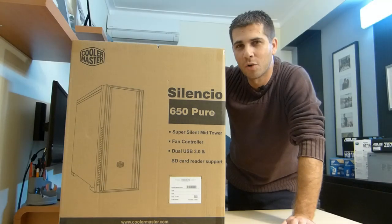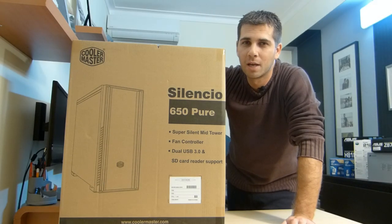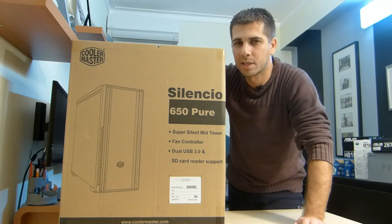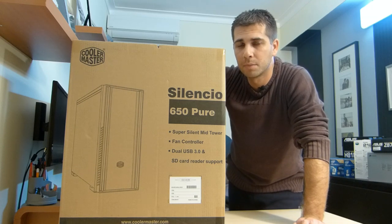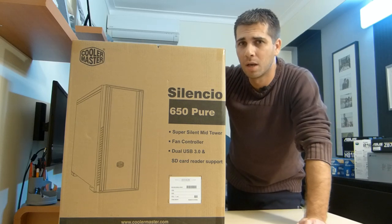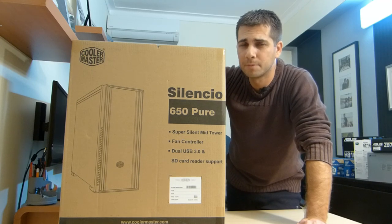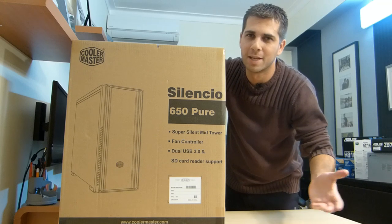Hey guys, welcome to another unboxing and overview. Today I have the Cooler Master Silencio 650 Pure. There are a lot of reviews about the 650, but I couldn't find much about the 650 Pure, and that's one of the reasons I wanted to bring this video to you — so I can share what I feel about this case and point out some differences between the 650 original and the 650 Pure.